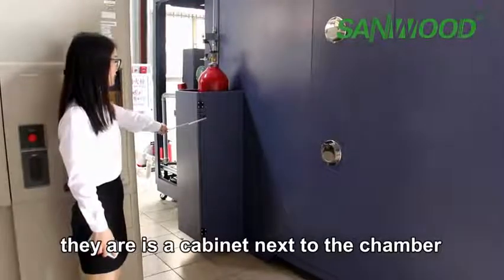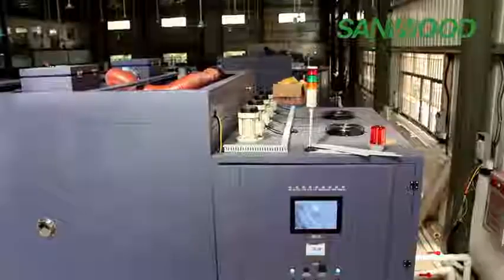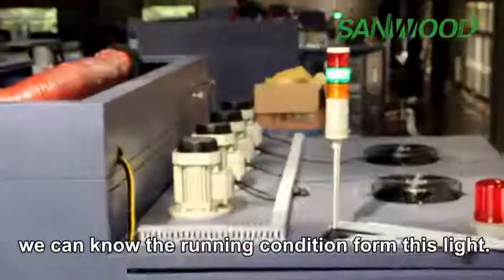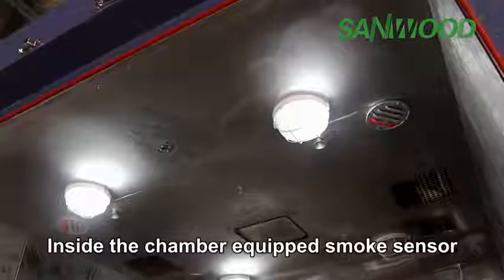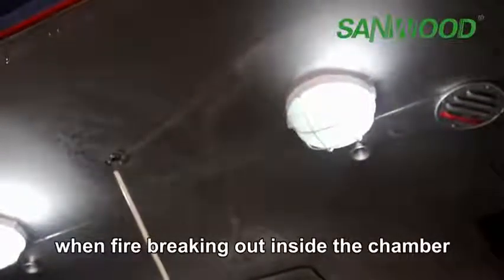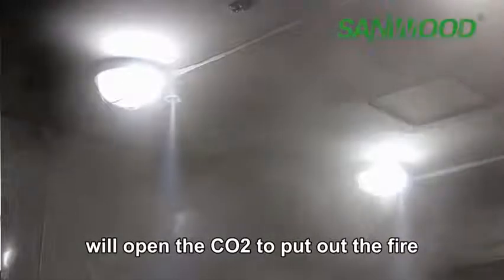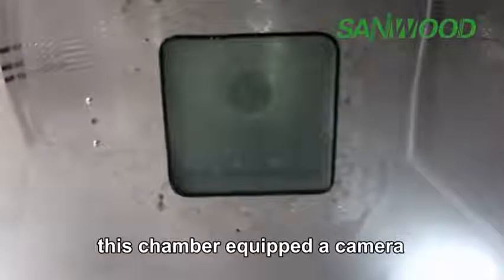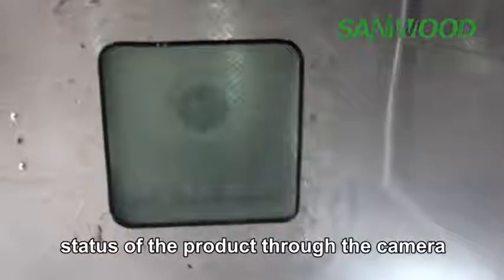Below the control panel there is a small drawer for users to keep papers or tools. Next to the chamber is a cabinet for placement of the CO2 tank. There are three-color status lights so we can know the running conditions at a glance. Inside the chamber, heat-resistant lamps and a smoke sensor are equipped. When a fire breaks out inside the chamber, the smoke alarm activates and the system releases CO2 to put out the fire. The chamber is also equipped with a camera so we can clearly observe and record the status of the product.